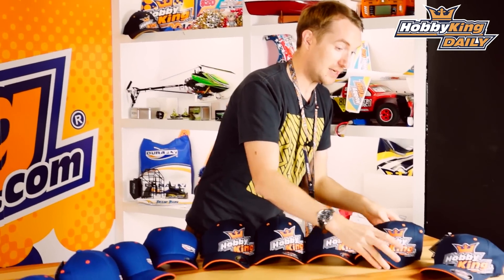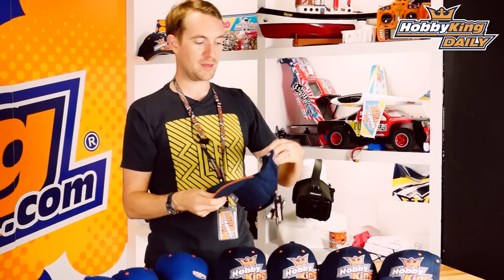Let me demonstrate that one. There we go — lovely jubbly. And then of course, if you're really big headed, we've got the large to extra extra large. And obviously if I demonstrate that, you'll see it's far too big for my head, but for those big heads out there, perfect.